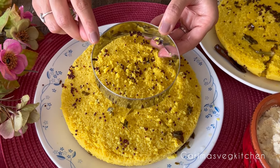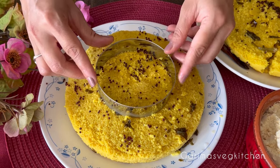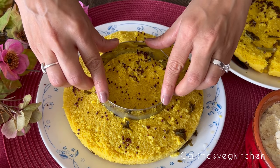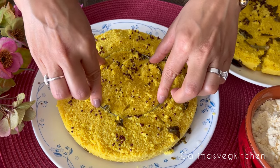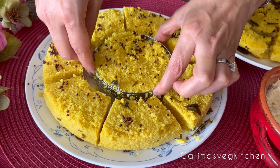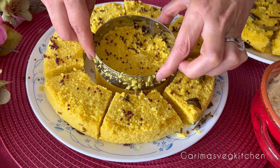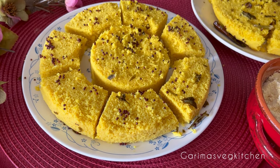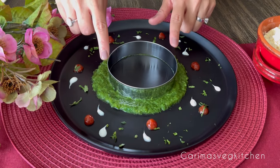You can cut the dhokla in any shape you like to make it into a sandwich. You can also serve it cut into pieces with any chutney of choice. But I was craving a layered dhokla sandwich, so I'm using a round cookie cutter to get that perfectly round shape. Simply insert the cookie cutter into the prepared dhokla and then carefully lift once cut.